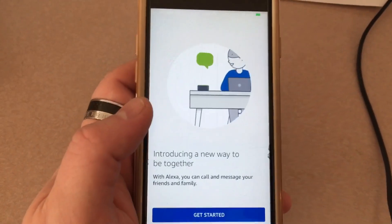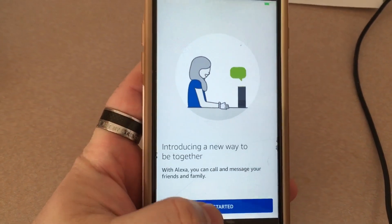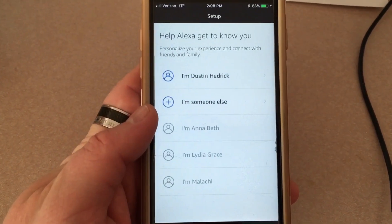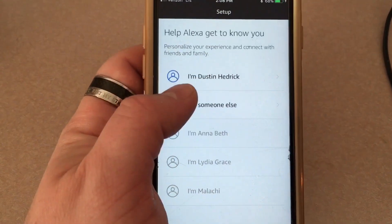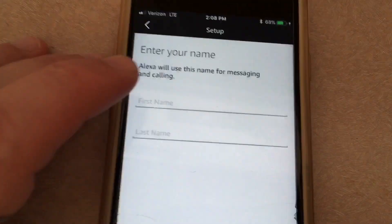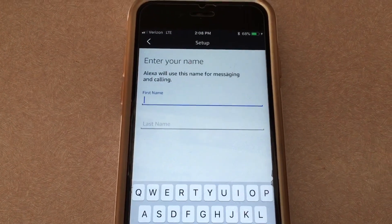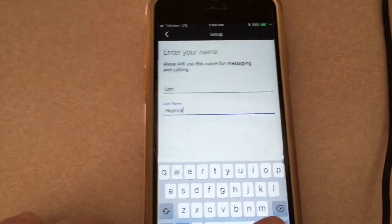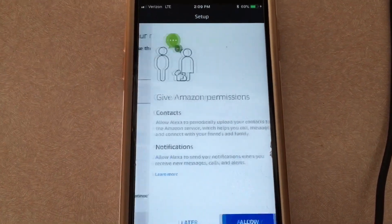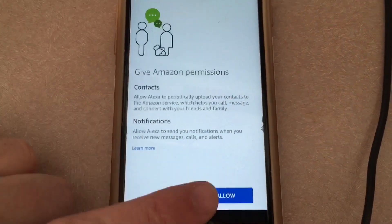I just signed into the Alexa app on my wife's phone and it says 'Introducing a new way to be together — get started.' It says 'Help Alexa get to know you — you can say I'm Dustin or someone else.' I'm going to say I'm someone else and put in her name, since this is now Lori's device. I've added that in, pressed return, and continued — her own information loaded in.